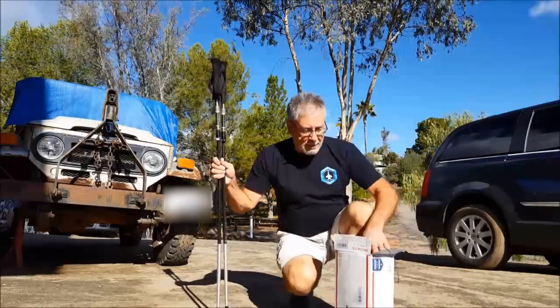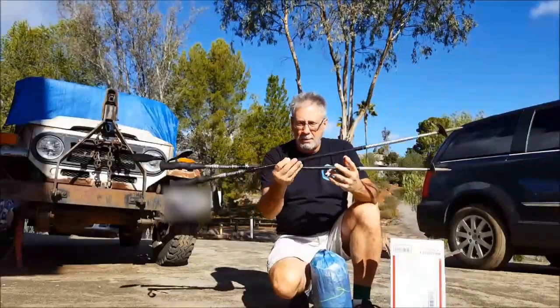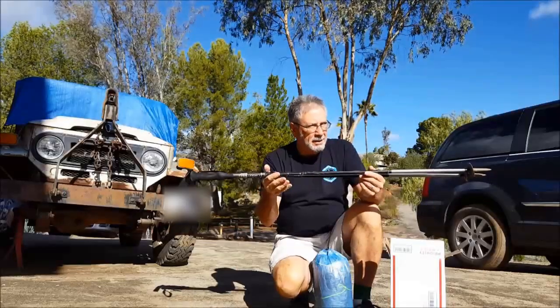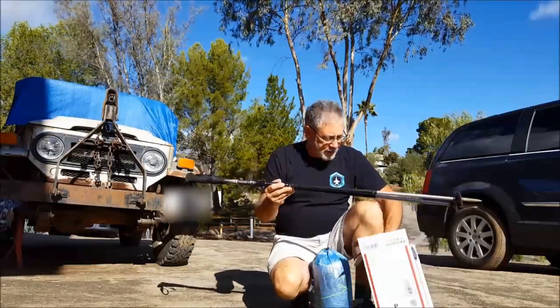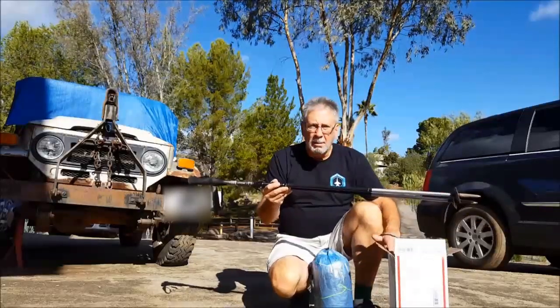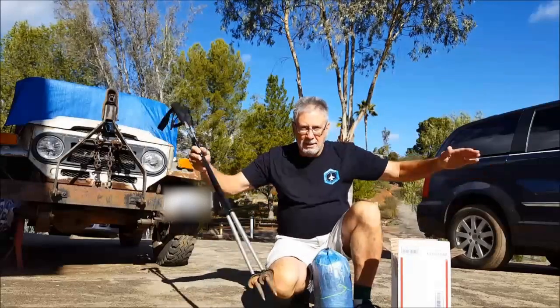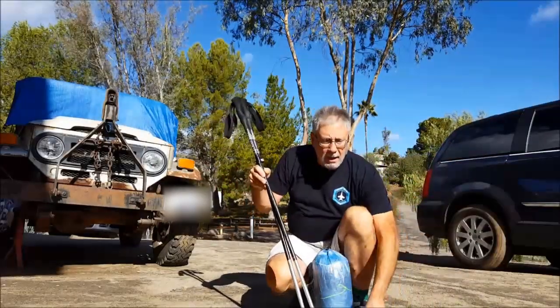I'm going to be setting up this tent for the first time, taking it out of the box — it hasn't even been out of the bag yet. I set my poles. Normally for hiking they're at 49 and a half inches, so I shrunk them down to about 47. The instructions say 48 inches, and some people say 44 inches depending on how steep you want the peak. So, here we go.